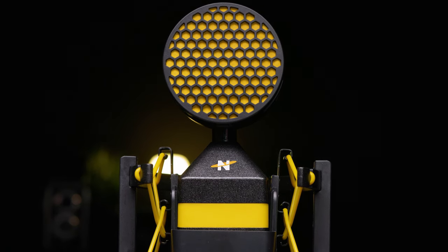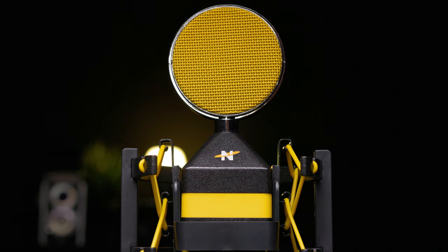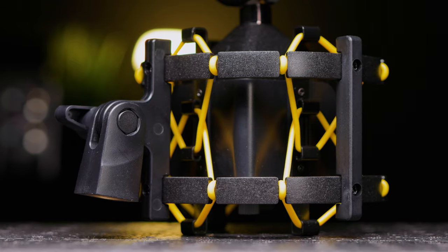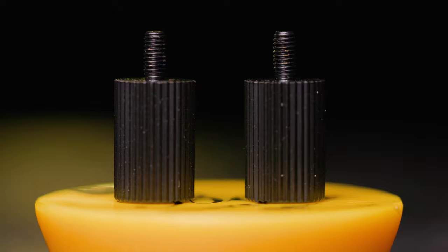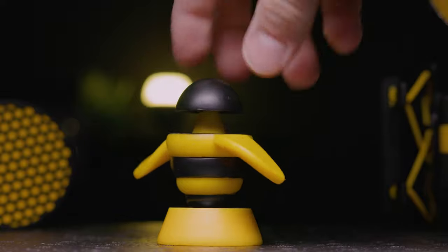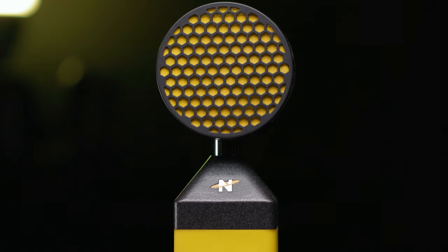When you purchase the Worker B, you get packaging very similar to the King B — this is by far the most amazingly branded packaging I've seen for any microphone. Neat really nailed the whole B theme. The accessories included are: a dust cover, a pop filter that attaches directly around the grill, a black and yellow shock mount with two screws at the bottom — plus two additional screws in case you lose them — a cute little tabletop totem that has your serial number on the bottom, adorably themed documentation, and the Worker B microphone itself.